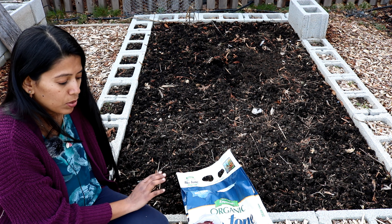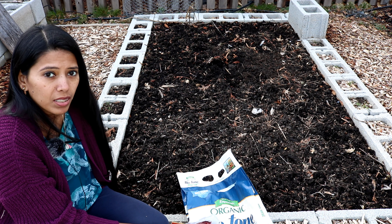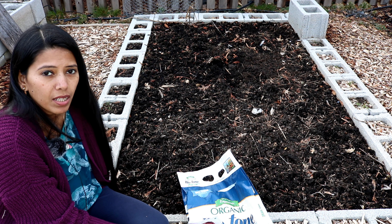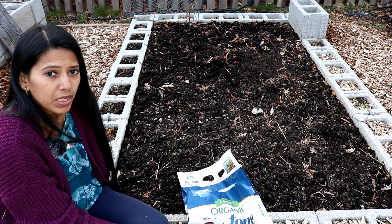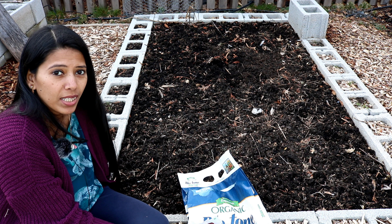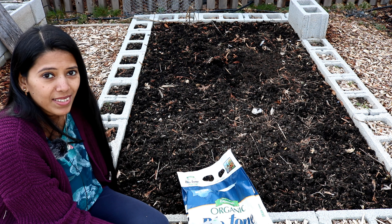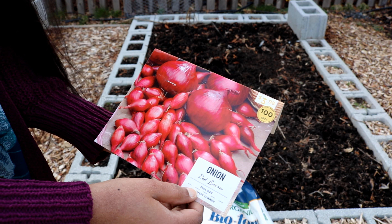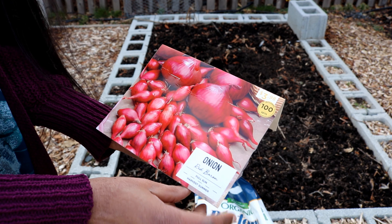This bed is already filled with compost, so I'm going to use only the Biotone starter fertilizer today. After a couple of weeks, once they have nice growth, I will fertilize them again so that I could do a better job of getting onions harvested than I did last year. Red Baron onions can be planted in spring and harvested in summer.